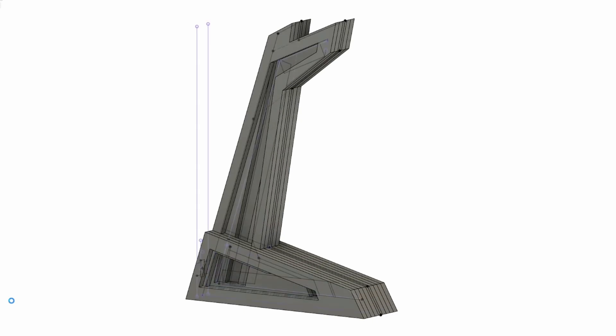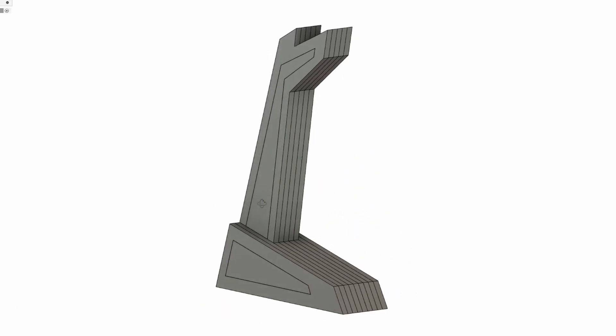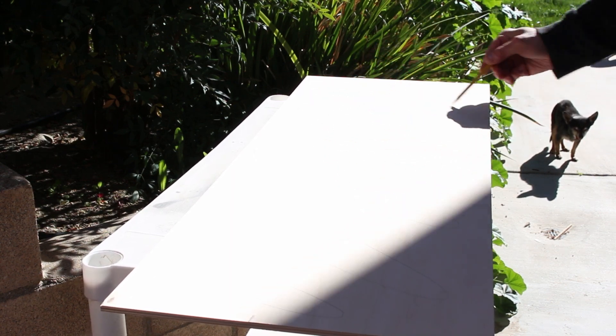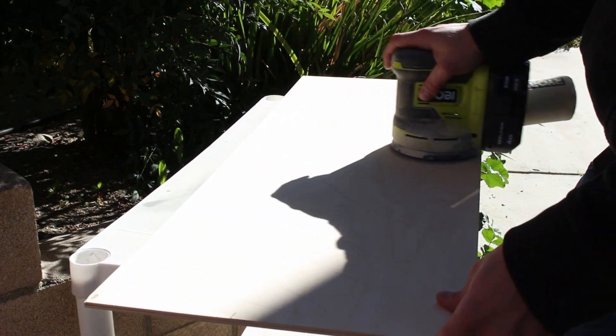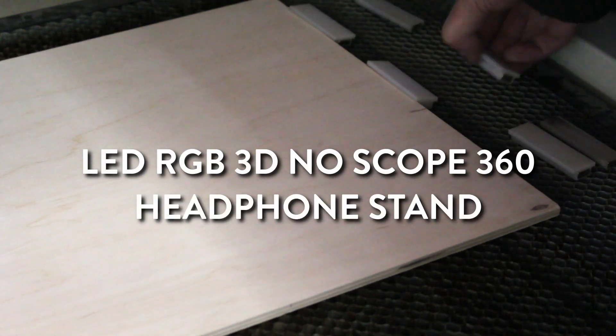Which added some complexity to it because I had to design these channels inside to route the LED strip. I'm not a huge fan of all this RGB stuff, but it's for a 9 year old, so hopefully he thinks it's cool. So here's the build of the LED RGB 3D no-scope 360 headphone stand, TM.